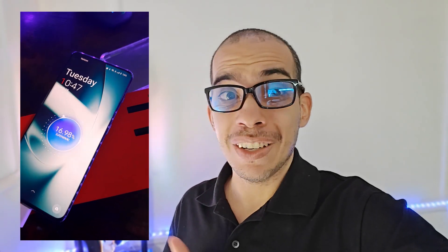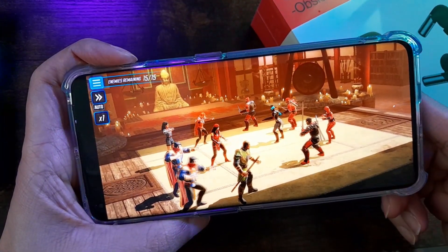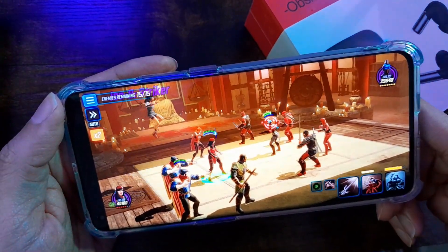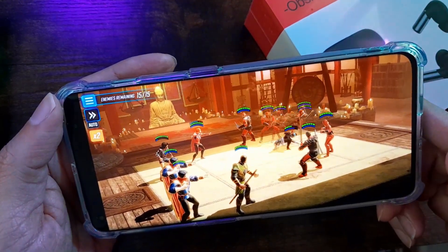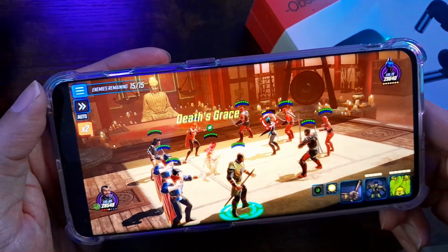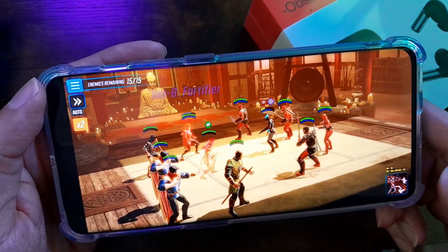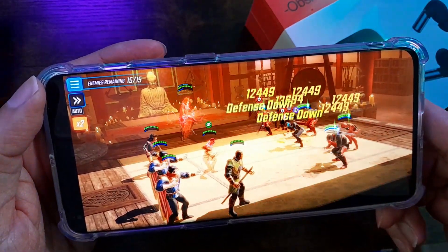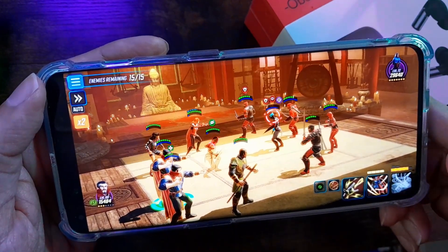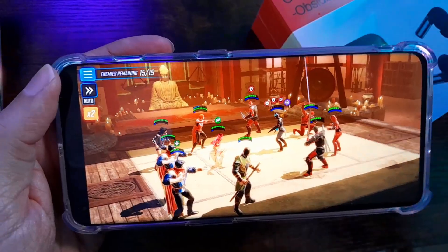This phone is pretty powerful with 16 gigabytes of RAM and it's powered by a Snapdragon 8 Gen 2, so it can definitely play any mobile game on the Google Play Store with ease. I heard that this phone had really good cooling, so I put it to the test. Over the past few days of gaming, the phone did not overheat, the frame rate did not drop, gameplay stayed smooth, and overall it was an awesome gaming experience — maybe one of the best out there.